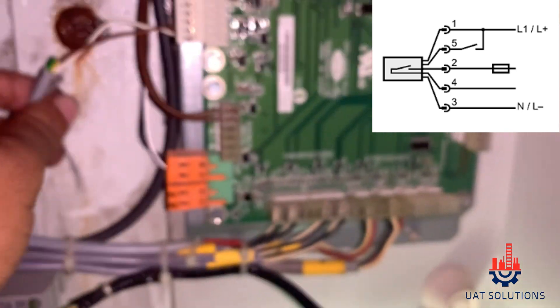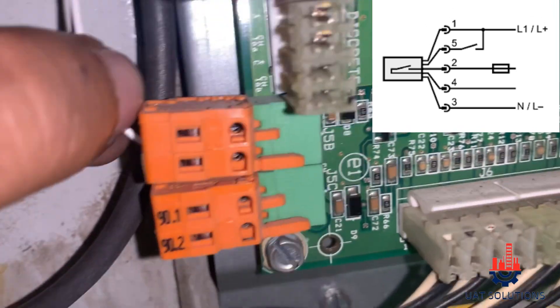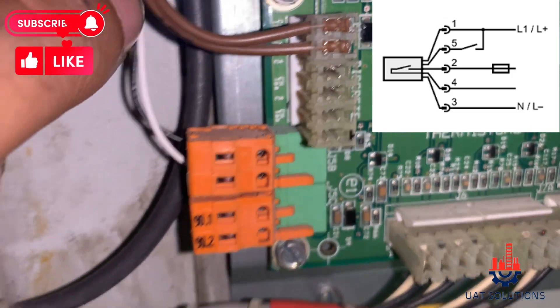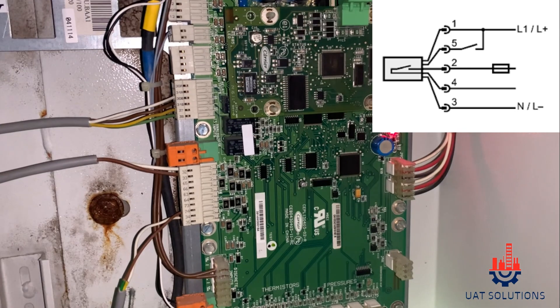Wires 2 and 4 are from the sensor relay and connected on the main baseboard at port number J5B. Wire 2 supplies 24 volt AC from the main processor board to the relay common contact, and wire 4 is the feedback to the main processor board. When there is water flow, this relay closes the contact and sends a 24 volt signal to the main processor board as confirmation of water flow.